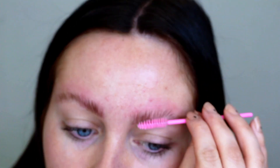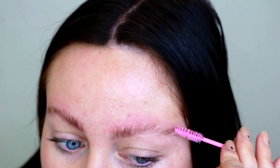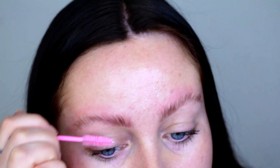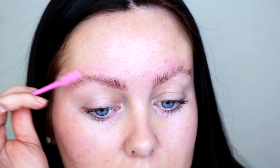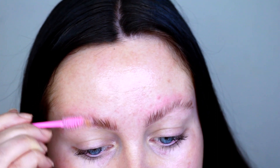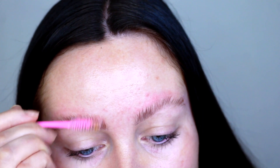These are gonna look so much better when I apply some product to them, because my hairs are so fair. But when I do apply product they look so much better, and they literally stay fluffy like this for weeks. I'm actually gonna go in with step number three, which is the nutrition oil. I'm just gonna dip my spoolie in the nutrition oil — this is gonna help nourish the brows. You could totally use coconut oil for this if you haven't got this kit — it will work just as well.